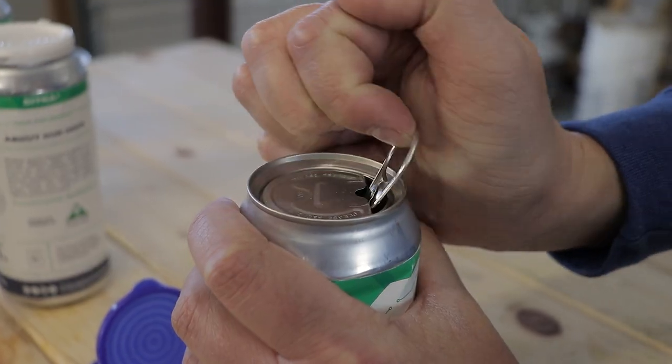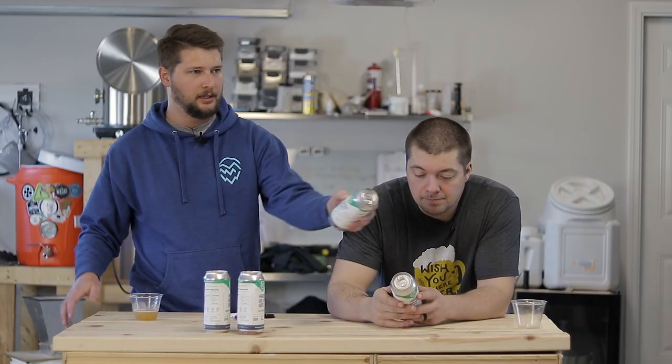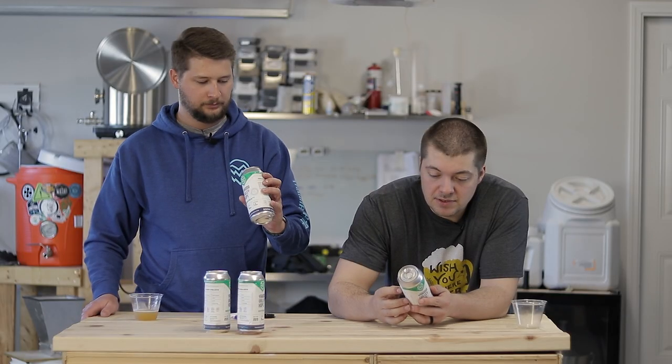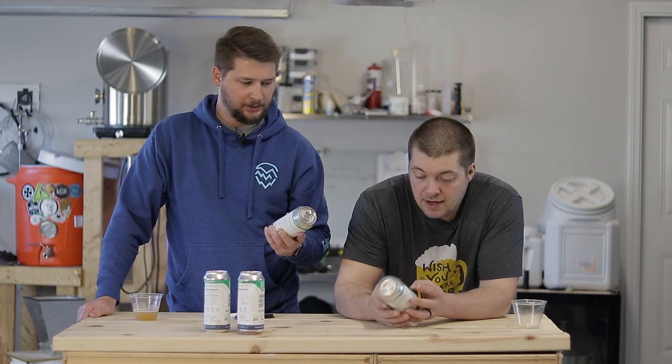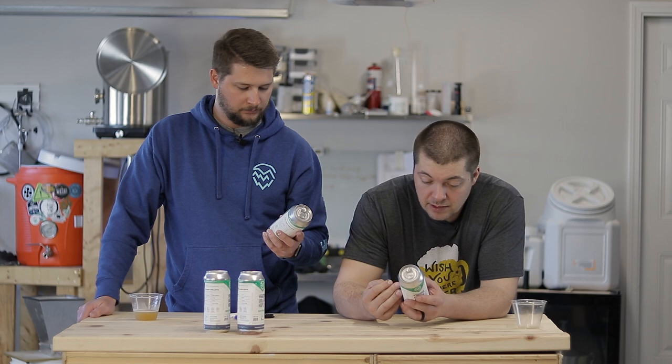They have these cool lids on here. It's a one-time sort of opening, and it opens up to about the whole size of the lid. The labels are actually pretty cool — as Eric mentioned, it shows where the hops came from. For example, this Galaxy hop says it's from our friends at HPA Hops from Australia.